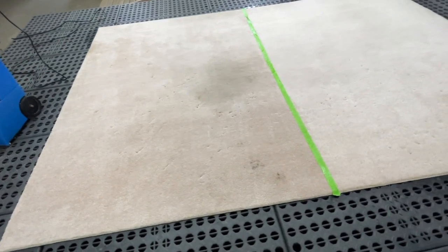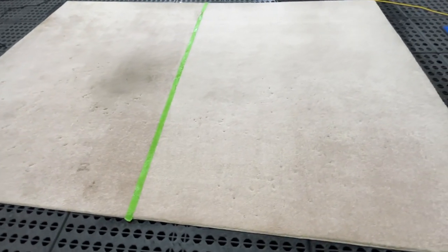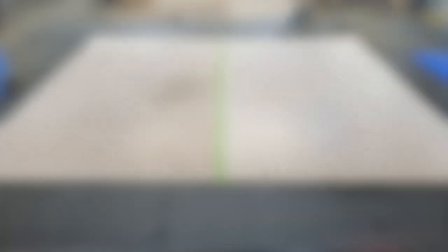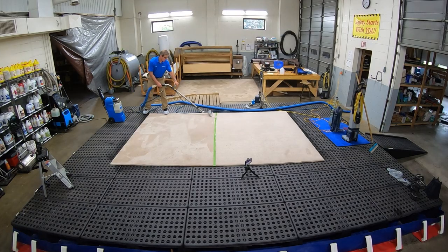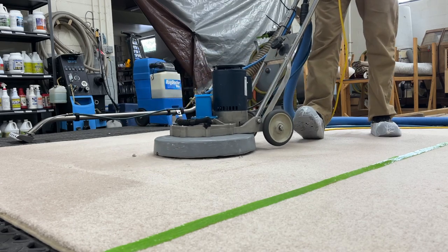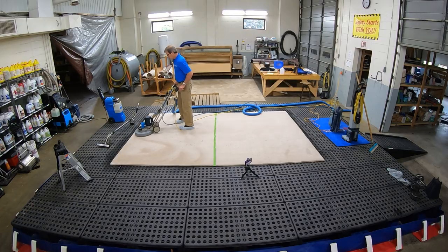As you can see, the hot water extraction method did a much better job of cleaning the carpet. Now that we are finished with both sides, we can't leave the left side the way it is — we will now complete the rug using the hot water extraction method.